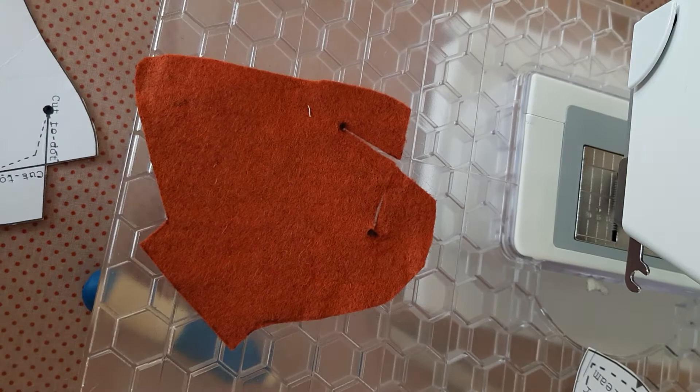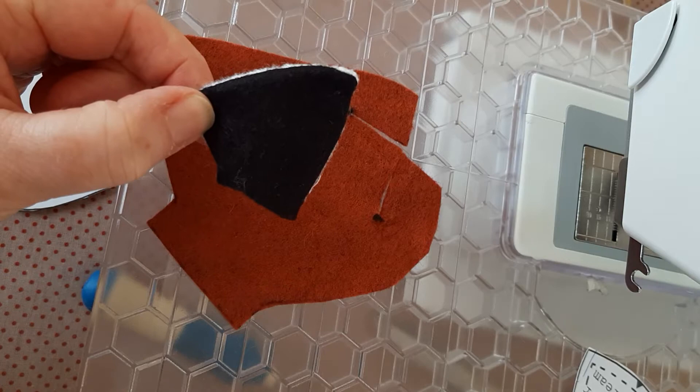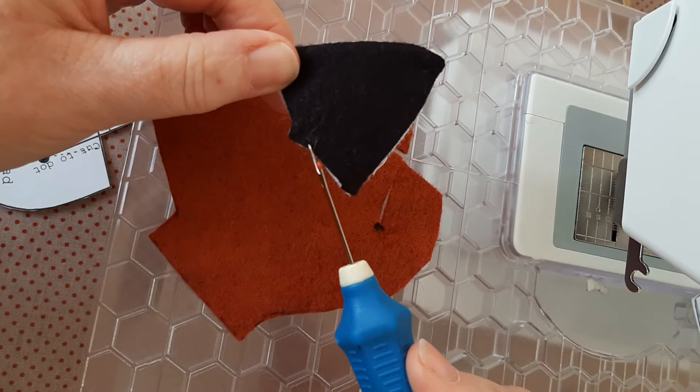I'm concentrating on the ear. You will have put the little white muzzle in yourself. I'm using a black ear and a white ear just for contrast so you can clearly see what happens in the pattern piece. Just to come back to the cutting out — you'll notice on the ear pattern there's a notch in the center. I would suggest cutting that outwards rather than inwards, as I have done here, as that's important for matching when you sew it up.